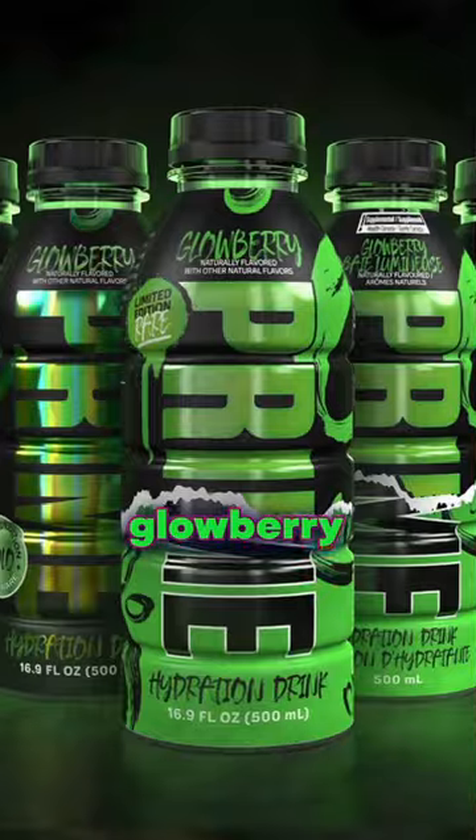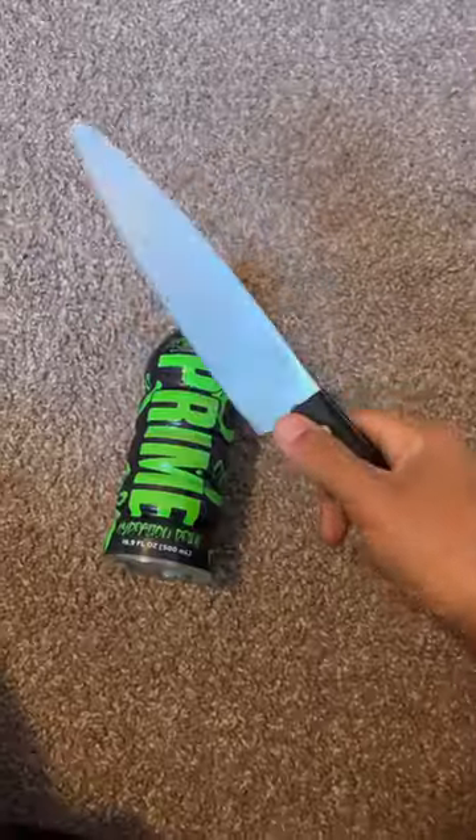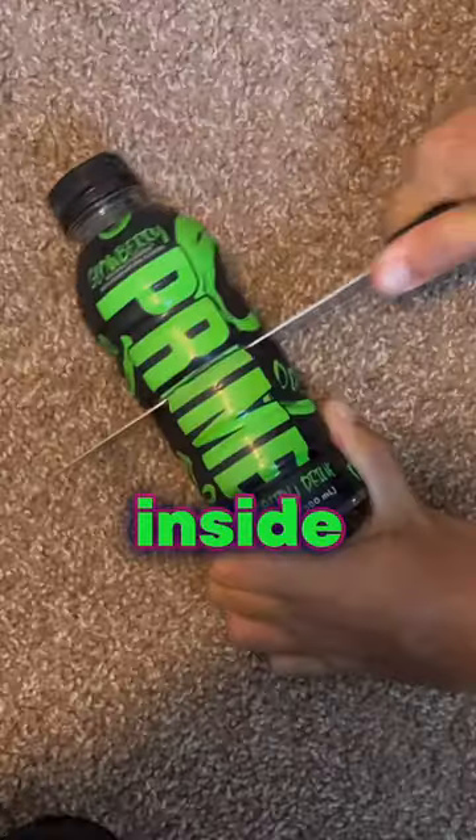Today I'm going to destroy the new Glowberry Prime, but first let's try it. Well, that was terrible. Now let's cut that bad boy right open and see what's inside.